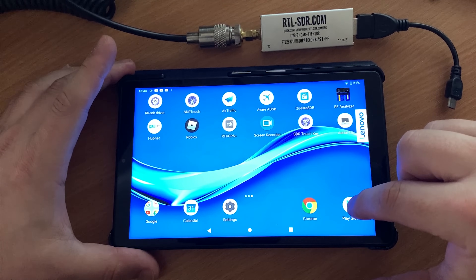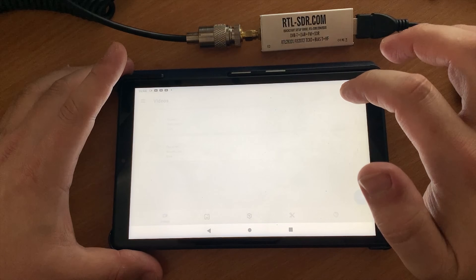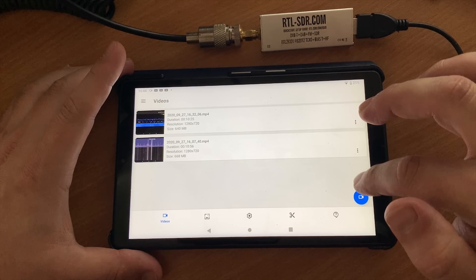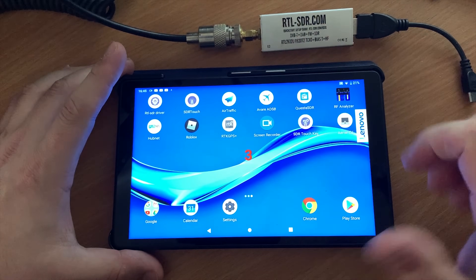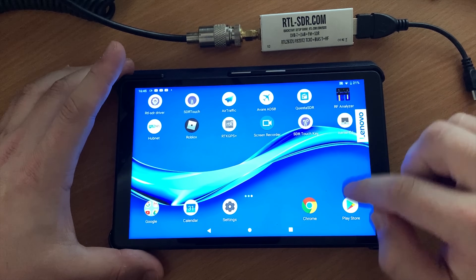You may be asking why I'm demonstrating this at home when the video is about taking it portable. As you can probably tell, I live in the UK and the weather is absolutely atrocious outside today, so this video is being recorded at home.